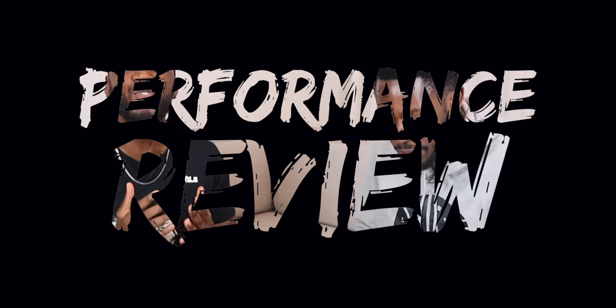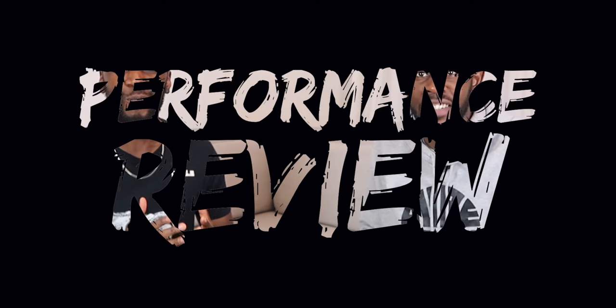Yo, what's up YouTube, this is Pure Kicks back again with a performance review. You guys have been so patient but we're finally back to the grind — things have started opening up here in the UK and we're so thankful. Today we are taking a look finally at the Nike LeBron 18s, let's get it.